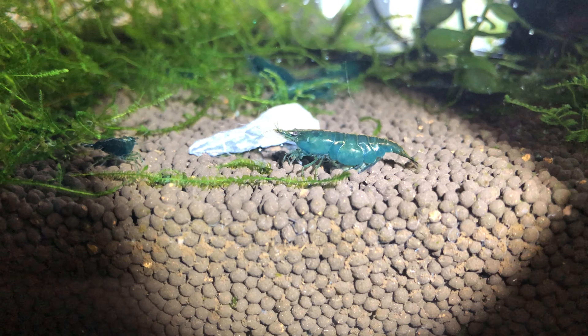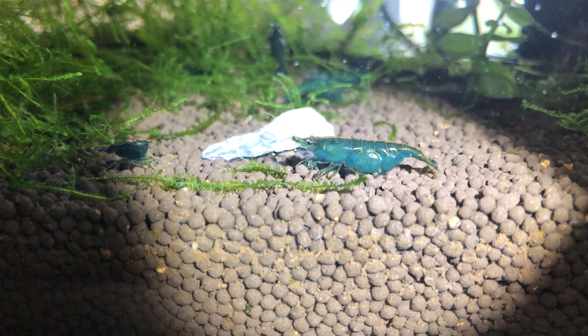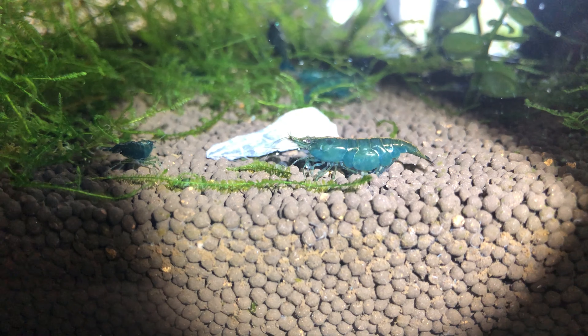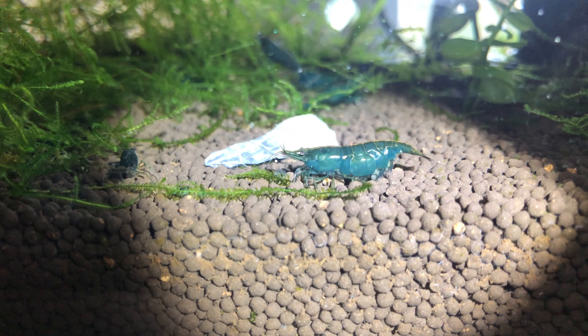As a female shrimp matures, the abdominal segments get bigger and bigger with each molt. Many guides look at the color, stating males are less colorful than females, but in my experience while this holds true for most shrimp, judging shrimp by color is not a good way, because of the variety of genetic variations and grades of shrimp out there.